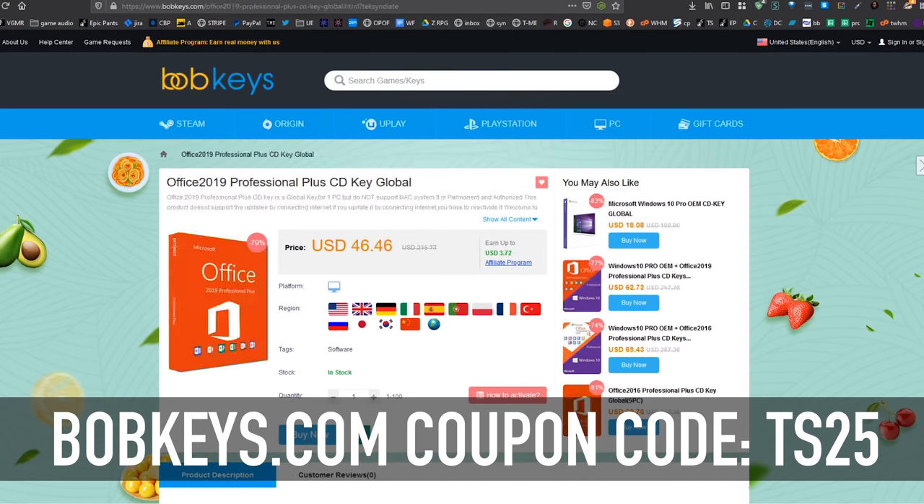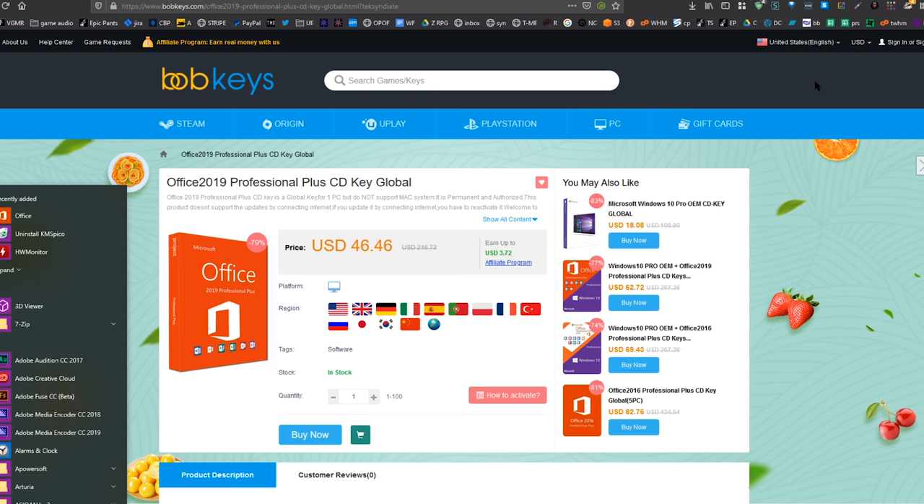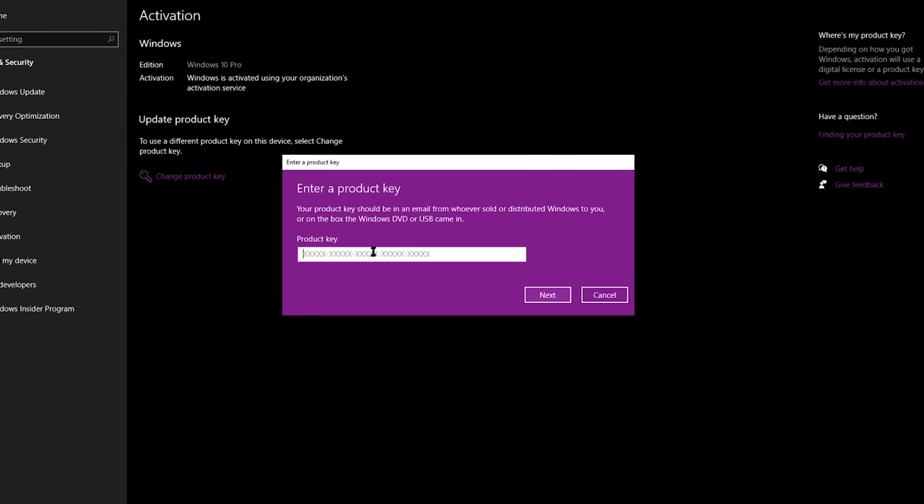You can save money on Windows 10 Home and also 25% off with Office 2019. Once you get your key it'll appear in your account — just copy that, hit Start and type 'activation,' and activation settings will come up. Click on 'Change Product Key' and paste your product key there, or it may say 'Add Product Key' or 'Update Product Key.' Paste it in and you'll fully be able to use Windows 10.